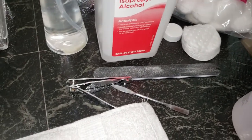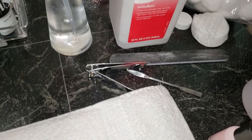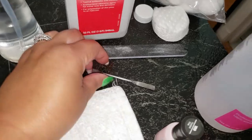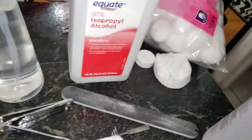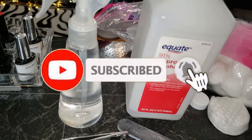I also have my alcohol — this one is almost finished, and I have this one in a spray bottle as well. And here are all my little gadgets: nail clippers, cuticle pusher, file. I need to get a buffer out so I don't forget.